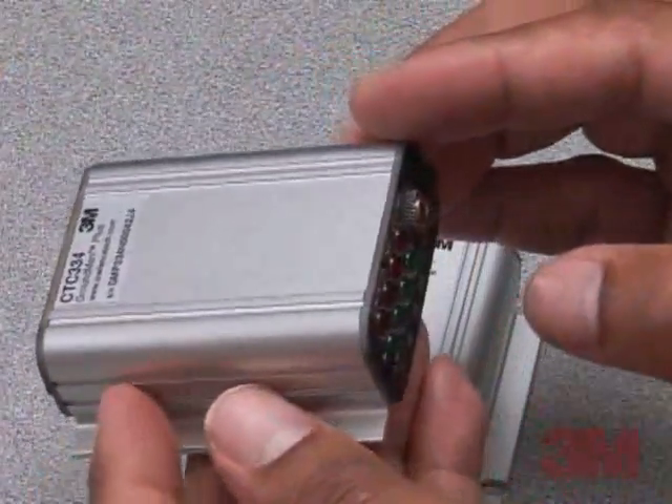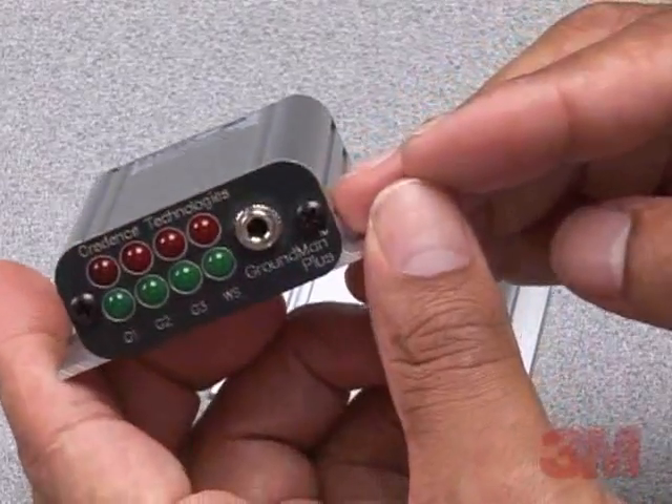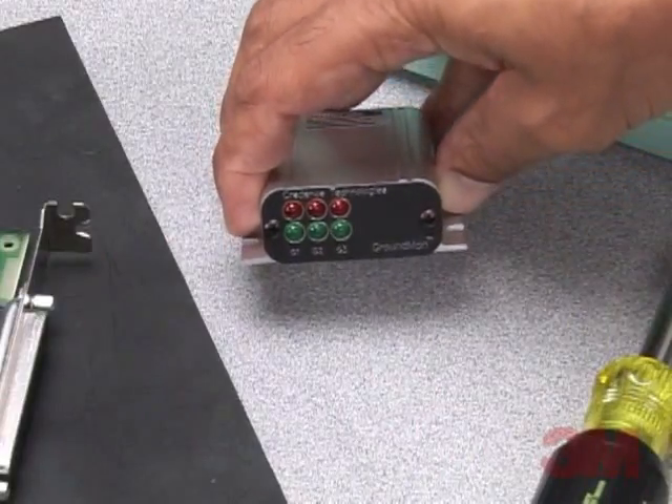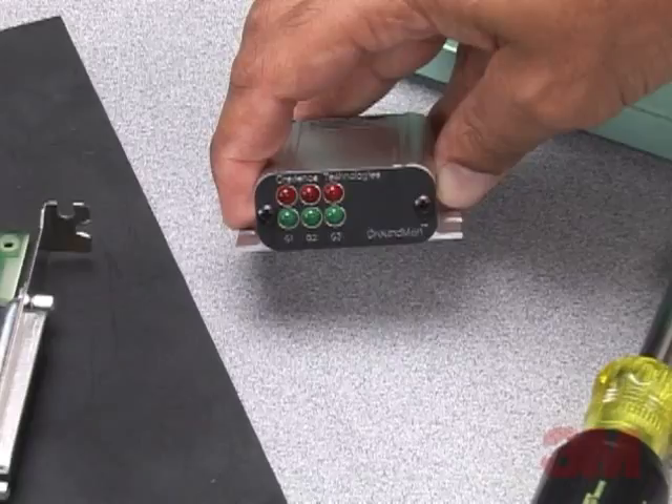Capable of monitoring up to three individual ground points and tools, 3M brand ground mount monitors show the status of each ground being monitored with a pass or fail status for each. Each ground input can be enabled or disabled, allowing for safe and accurate indications.